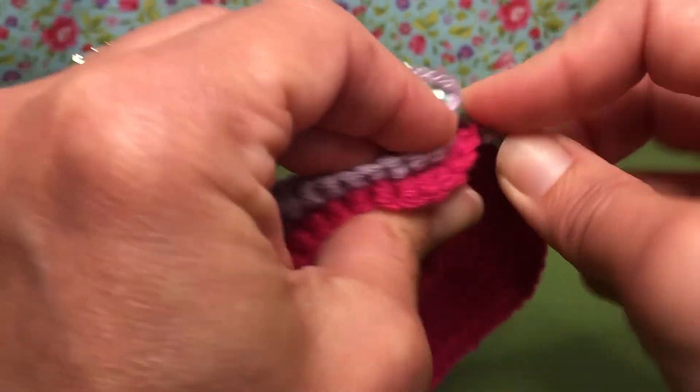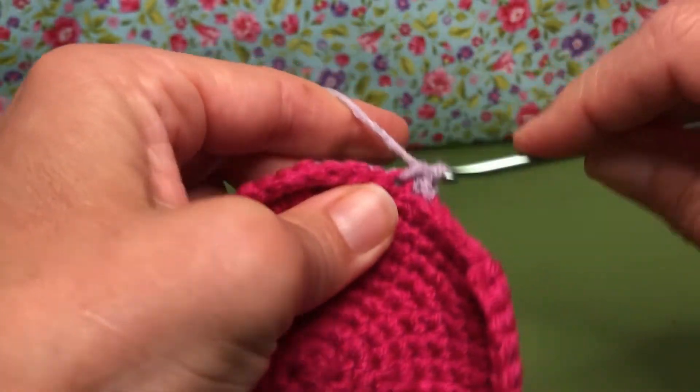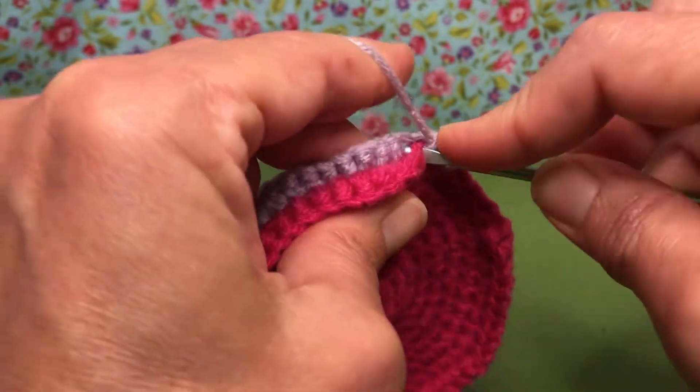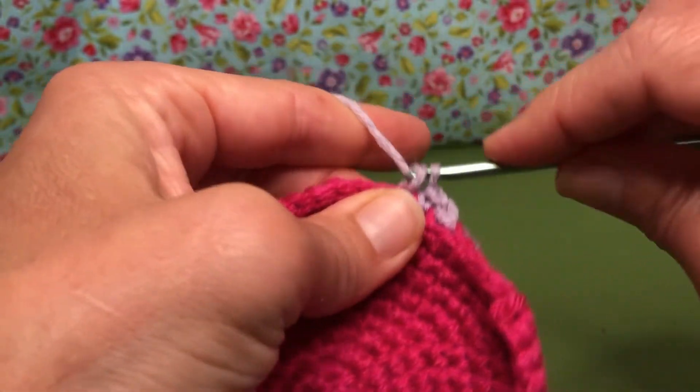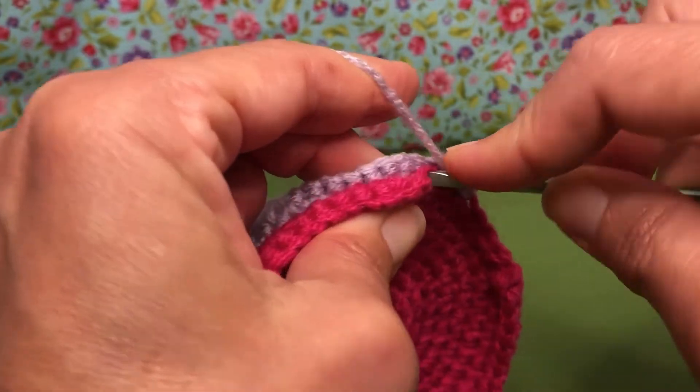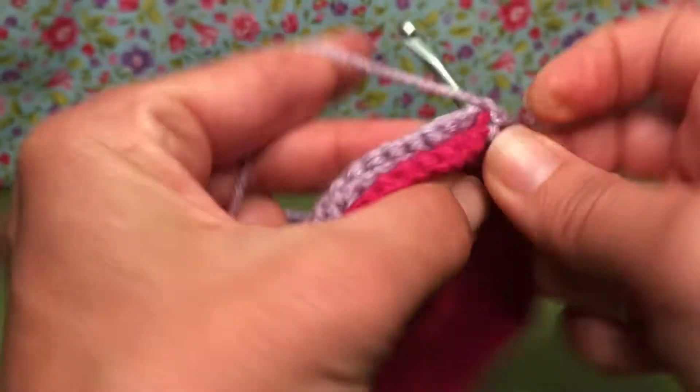Single crocheting it like that is going to get this good and secure for stuffing. It's going to take a little while but it's okay, we will get there and it's going to be really cute. So let's work our way around on this, then we'll do some stuffing and finish closing it up. All right, here we go.